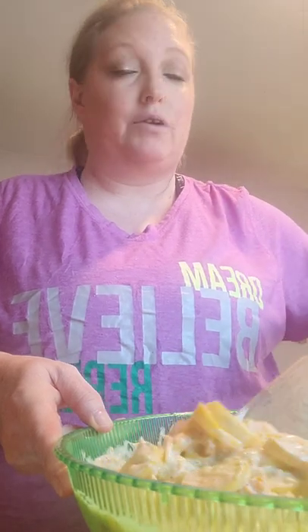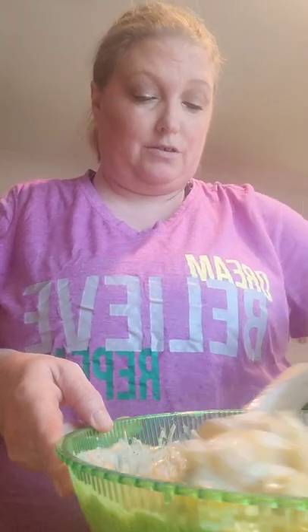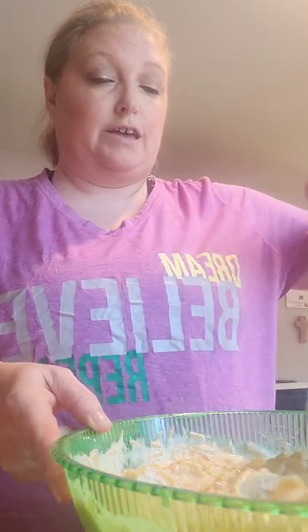Being that I don't have Ritz crackers because I keep forgetting to buy them, here's a little trick I've learned: you can take regular crackers and butter them. Or you can use Townhouse crackers — I had some but they're gone.